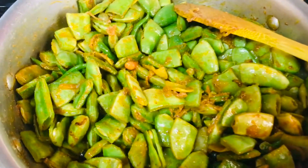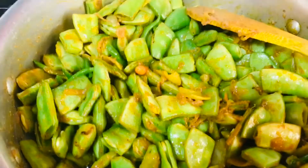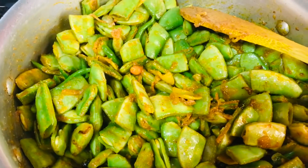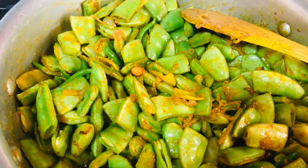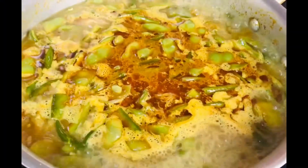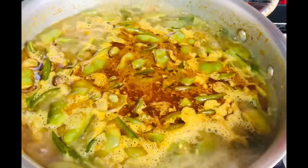I am going to cook the stove. I will cook the stove.